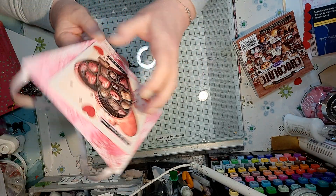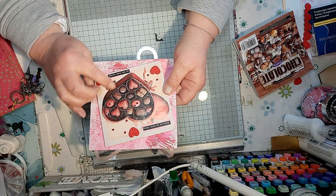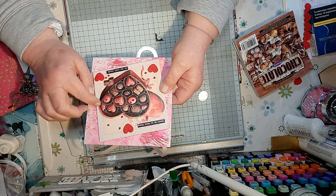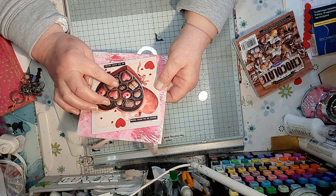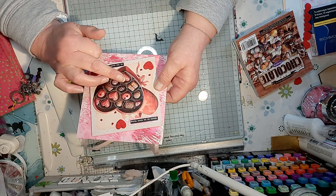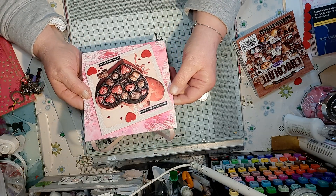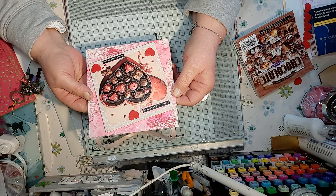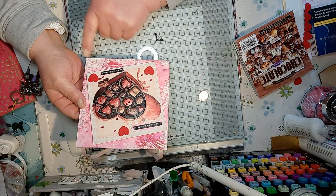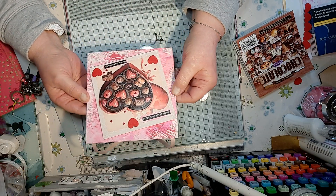I ripped out the three pages, then fussy cut the two lots and decoupaged them together with some foam pads. Then I cut one down a bit smaller and stuck that on, then cut it down a bit smaller again, cut the chocolates out and put that on, then cut a couple of the chocolates out and put them on. Then I put it all on a canvas board.